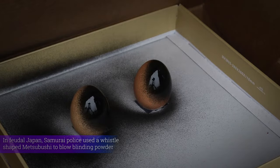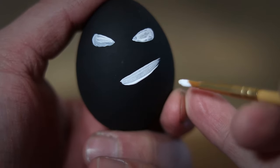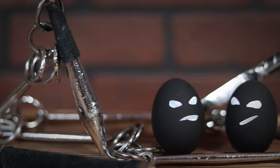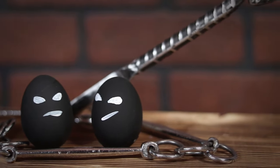Now to make them a little bit more fancy, I decided to paint them black and add just a little bit of character. And that's it, you've made a Metsubushi egg. Just don't put them in anyone's eyes and be careful on your stealth mission.